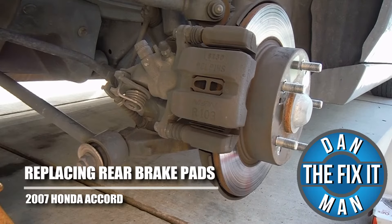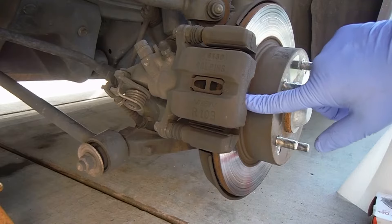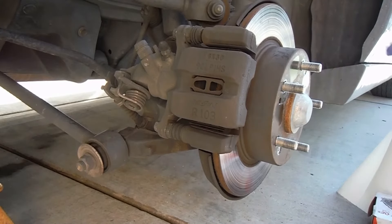Hey, what's up YouTube, this is Dan the Fix-It Man. Got another quick video here for you — I'm going to show you how to change your rear brake pads on a 2007 Honda Accord.